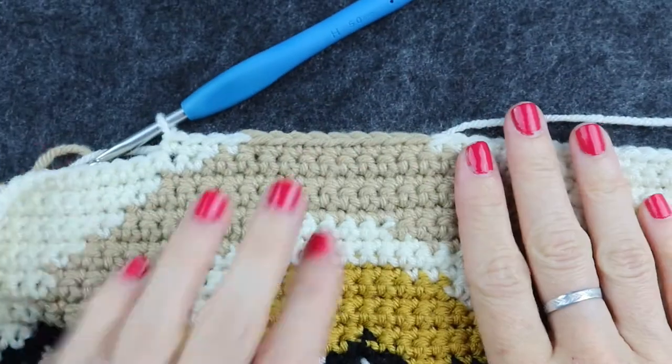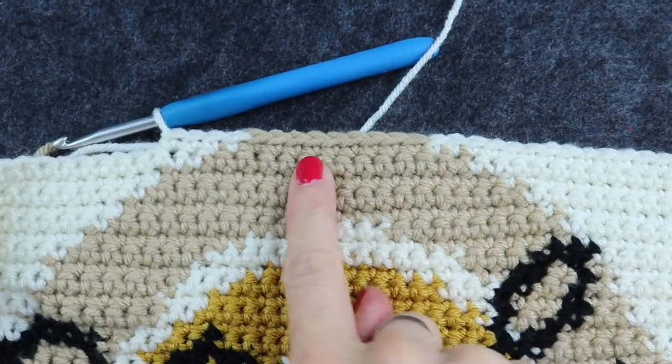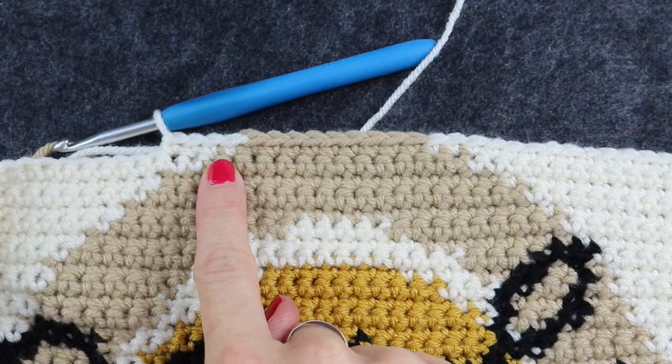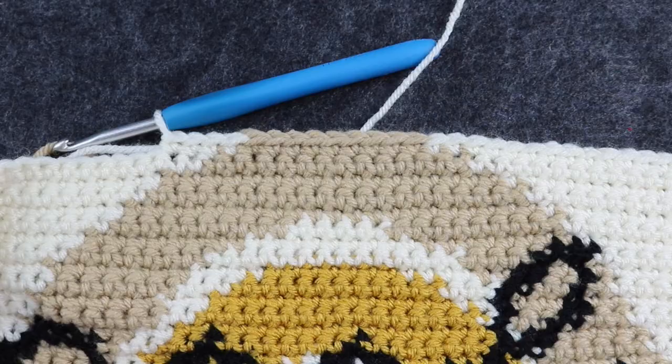As you can see, we went from cream to brown to cream using three different strands, and the color changes are a lot nicer because we were able to yarn under rather than yarn over. Thanks for tuning in — I'm Rachel from Cozy Nooks Designs. Make sure you give it a thumbs up, comment if you have any questions, and subscribe to my channel for future free patterns and tips.